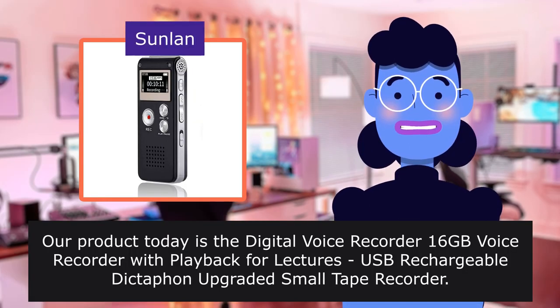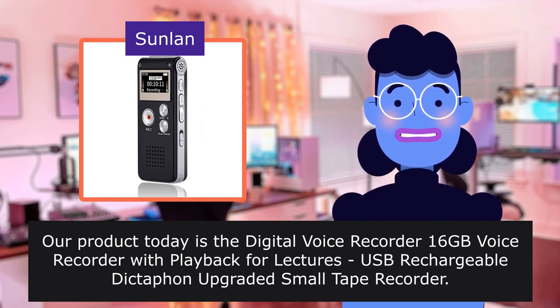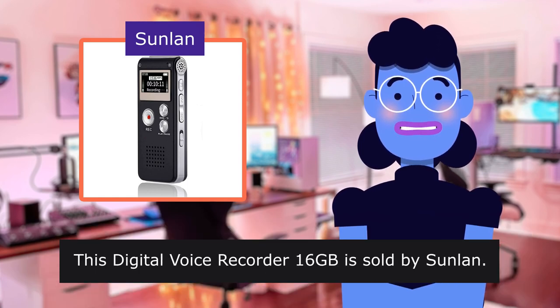Our product today is the Digital Voice Recorder Sixteng Voice Recorder with Playback for Lectures, USB Rechargeable, Upgraded Small Tape Recorder. This Digital Voice Recorder Sixteng is sold by Sunlin.